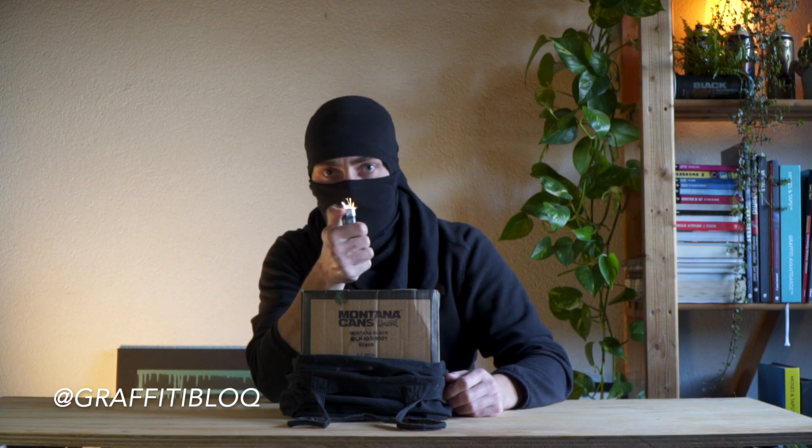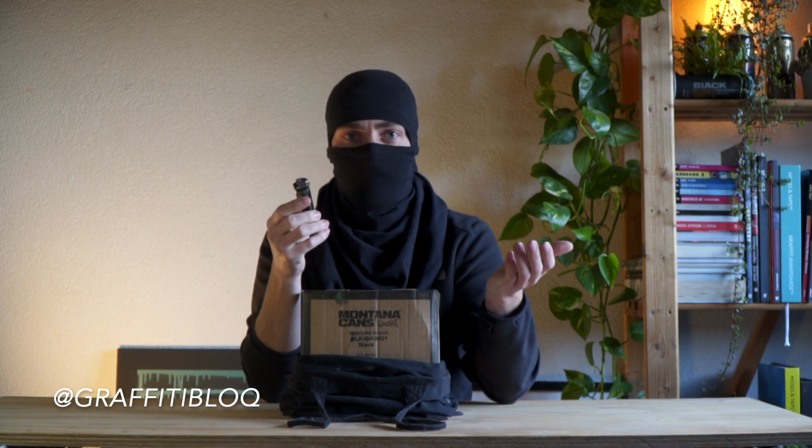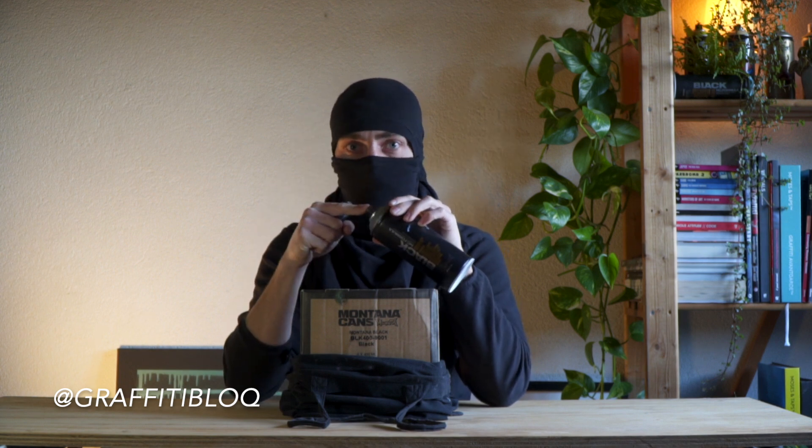My third tip is: in this box is a lighter. You think a lighter? The thing with a lighter is it's not that weird that you're carrying one — you're going out for a smoke or something. But if it's really dark you can see the colors of your cans simply by lighting a little fire. You can also write the name of the colors on the donut of the can, but the lighter also lets you see which cap is on the can. Perfect.